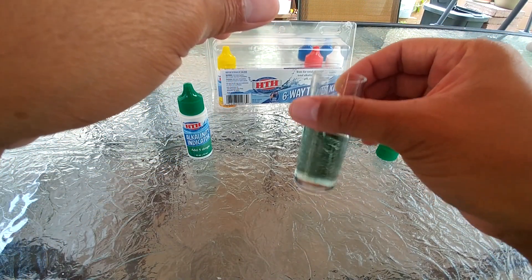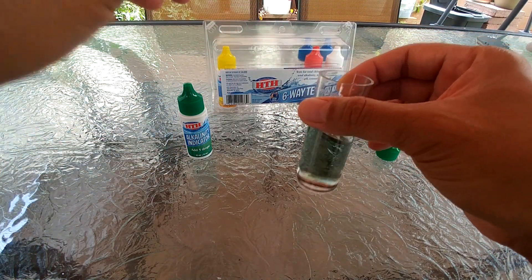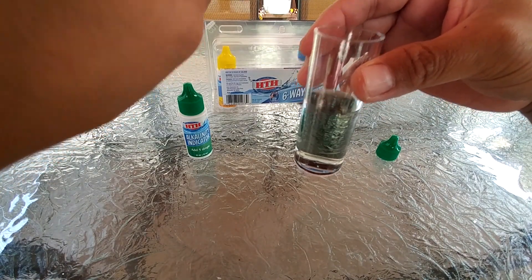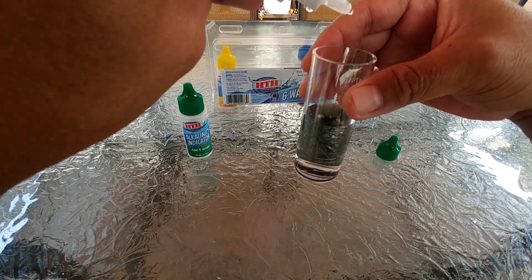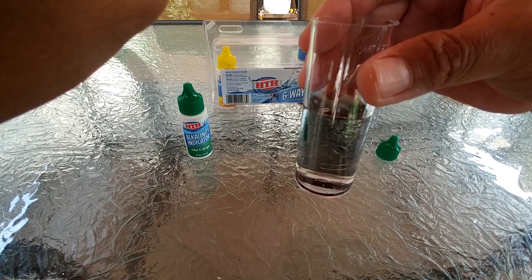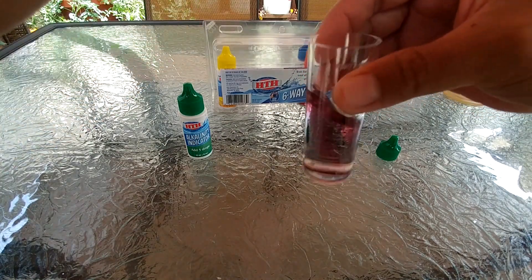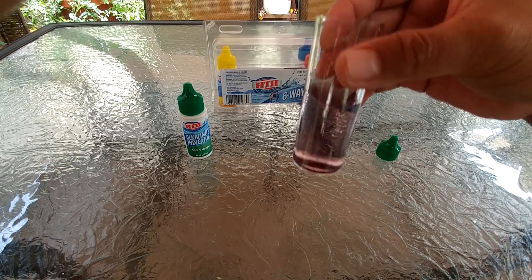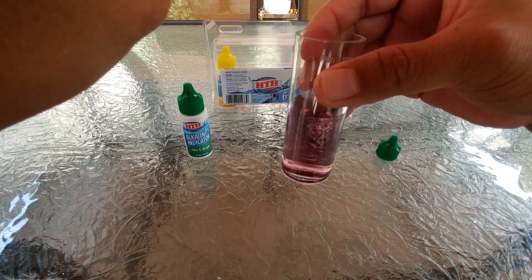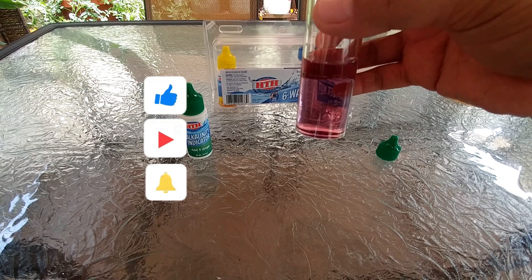Three, four, five, six — you can see it's starting to change — seven, eight, nine, ten, eleven, twelve. Now let's see if it will change some more. Thirteen — okay, after adding the 13th drop the color remains the same, so the count stops at 12.